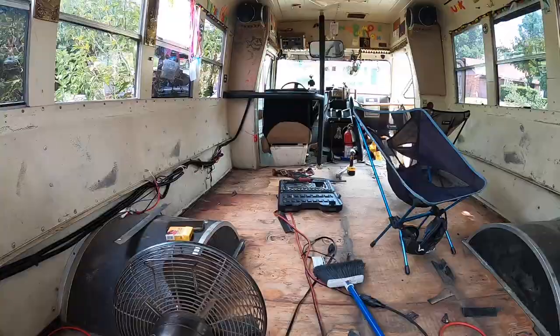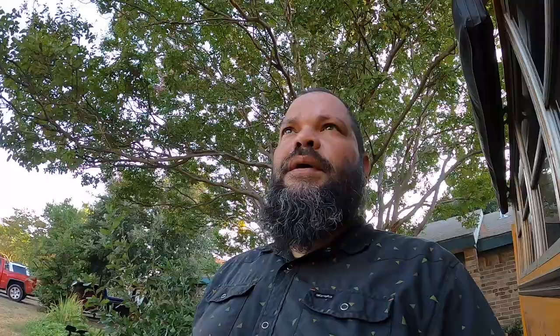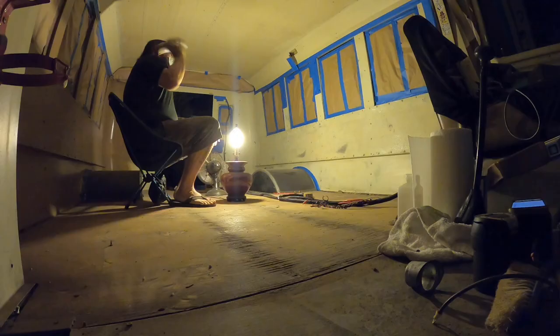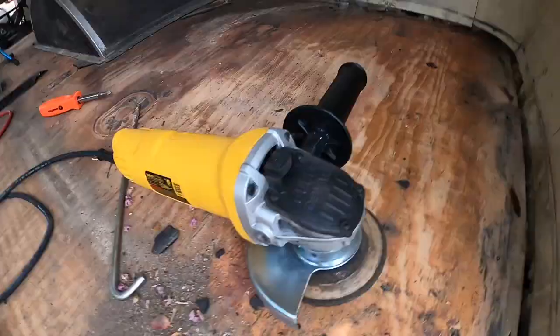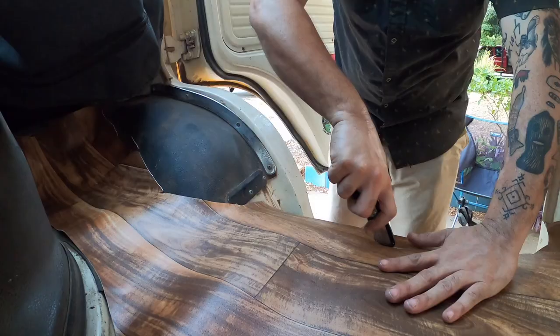It seems like every time you do any sort of construction stuff there's issues. A lot of work to do and a whole lot of crap in there. What I think for an ultimate fishing rig — you gotta have a waterproof floor, a one-piece waterproof floor. You're gonna have people coming in and out with waders and wet feet and whatnot. One complete sheet of vinyl flooring.